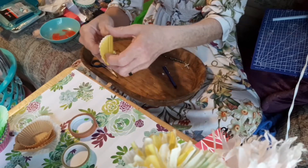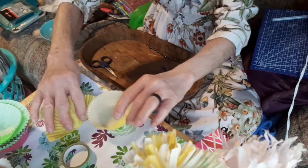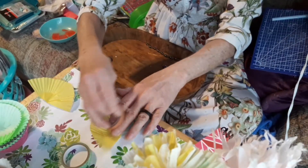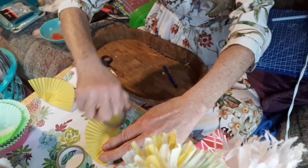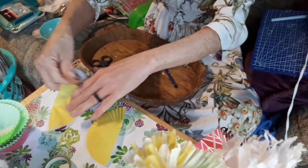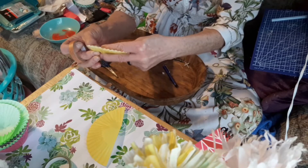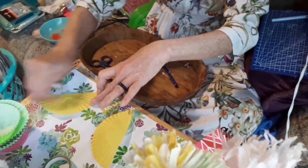Okay, so you've got your cupcake liners. You grab two of the same color, and you're going to take one and just smash it down - crease it, make it lay flat. Do the same to the other one. Make sure that it's even. It can always be trimmed, but you may like it when it's done and then you start trimming and you mess up - been there, done that.